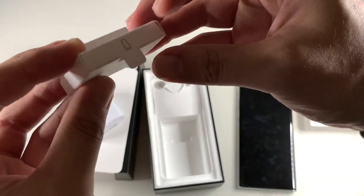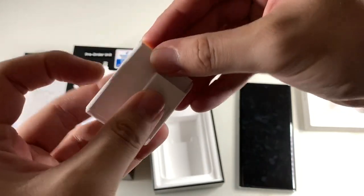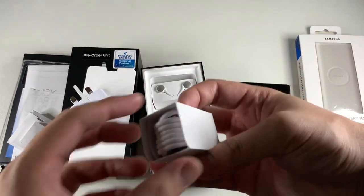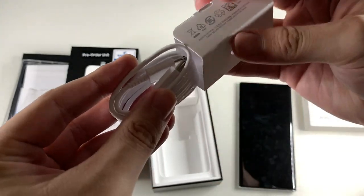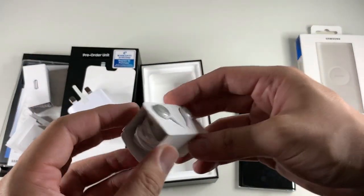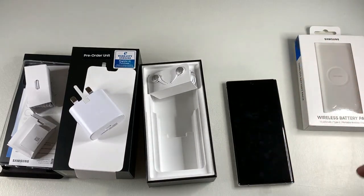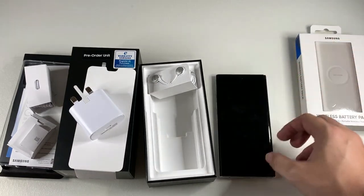This small box contains your S Pen tips and accessories — I won't open it to avoid the mess. You also get a USB-C to USB-C cable. I'll probably use a wireless charger and keep the cable in the box. Last but not least, USB-C headphones by AKG. The Note 10 Plus doesn't have a headphone jack, but that's not a deal-breaker for me since I use Bluetooth wireless headphones all the time.